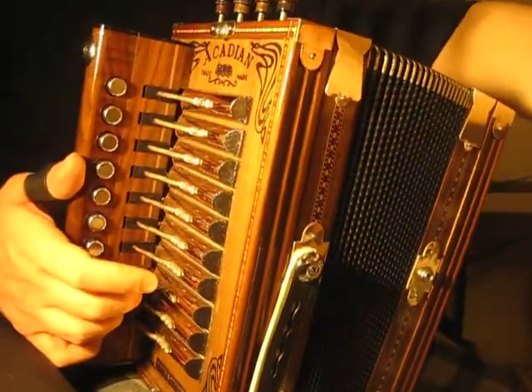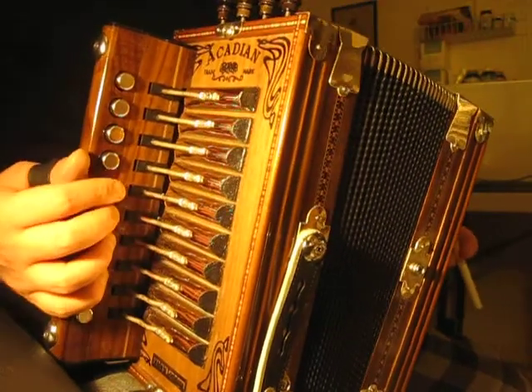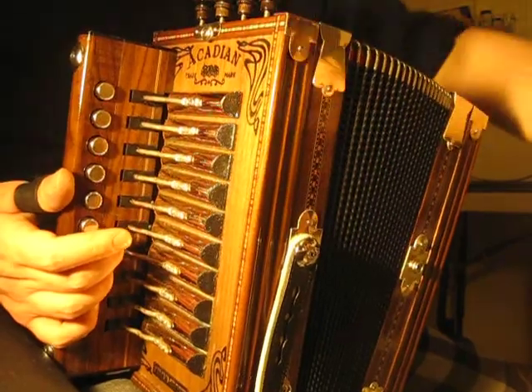Okay fellas, this is the A part of the Lovebirds Waltz. I'm gonna try and show you and emphasize what we were working on tonight and before. So here we go.